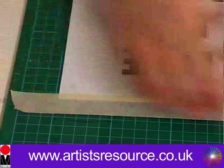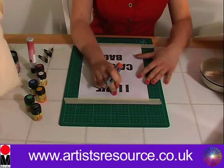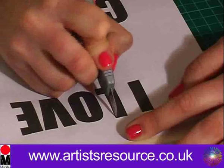Now we're going to get our cutting knife and cut straight through from the printout onto the cardboard, which is going to be the stencil. I'm going to do all the vertical lines first — pressing down quite firmly and going straight through. You can hear the cardboard cutting underneath. That small part of the 'A' we're going to leave because that's going to come out.